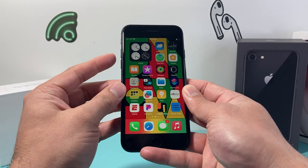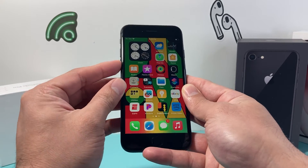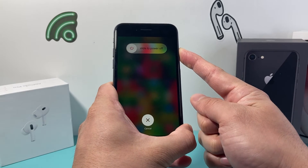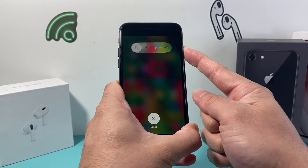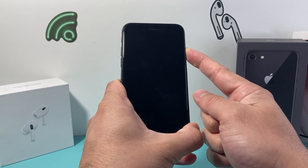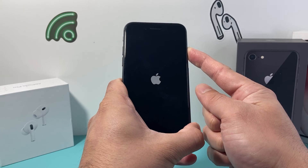So you can do it as many times as you need to fix your problems. Just simply press volume up, volume down, and then hold on to that side button, just like the way I'm doing right now. This is Apple's number one troubleshooting step when it comes to resolving most software related issues, so you can keep doing it until your phone is working like it should.